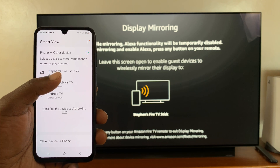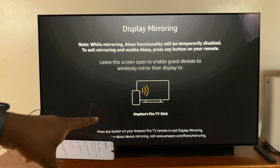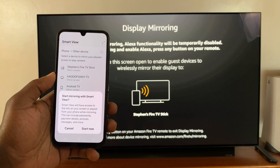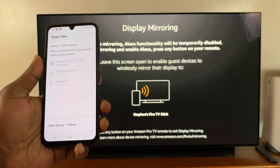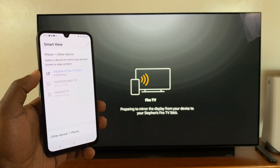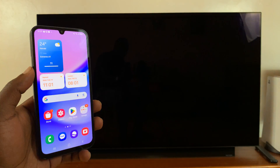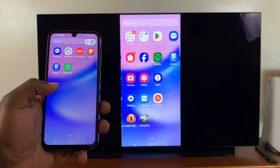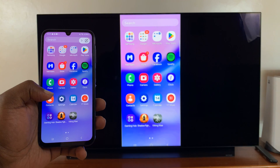You can see it found a couple of devices. One of them is Steven's Fire TV, which is the same Fire TV we have here. Tap on that, then tap on Start Now, and that's going to connect your Galaxy A15 to this Fire TV. Now everything you do is being mirrored wirelessly to the TV.